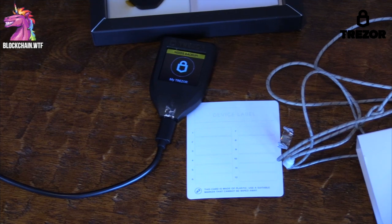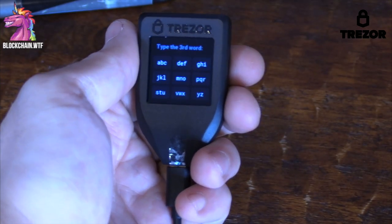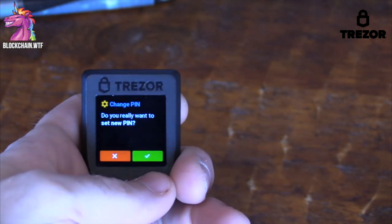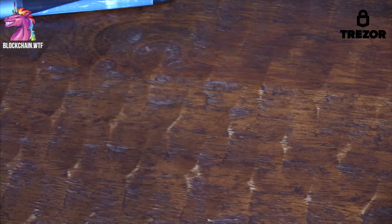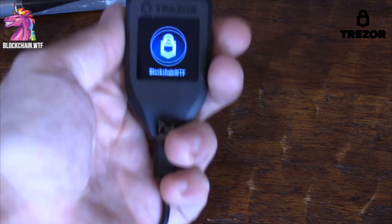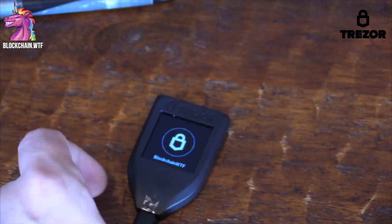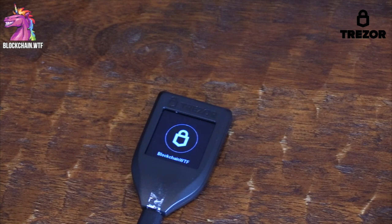The little features make a big difference, such as having to enter a certain word to confirm that you have correctly written down your seed phrase, or the numbers on the keyboard shifting each time you have to use them. And yes, there is actually room for a zero key this time, as opposed to the first Trezor which just had one through nine. We obviously love the major security protocols of the Trezor — we think it's the standard. We also love those little details; they make the device extra secure and give you that little bit extra peace of mind.